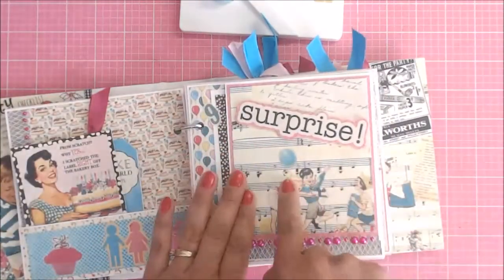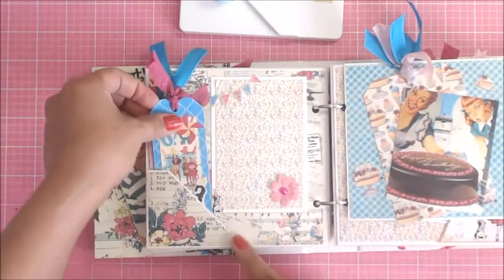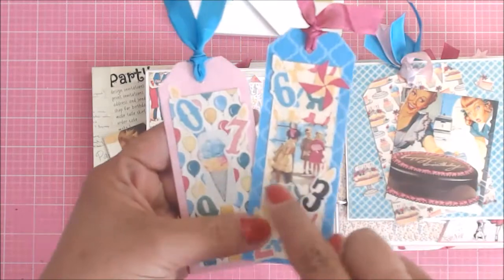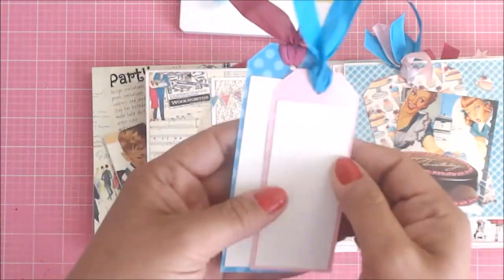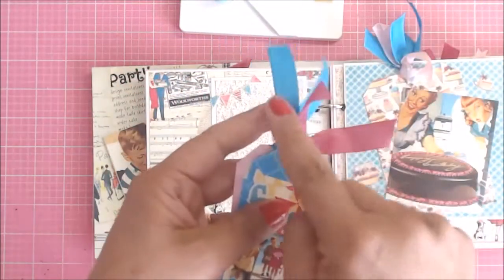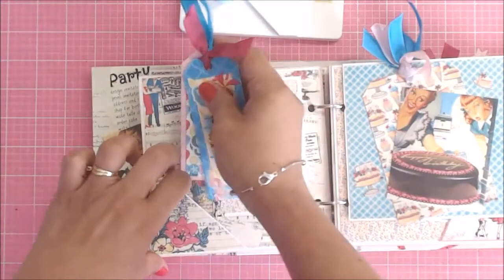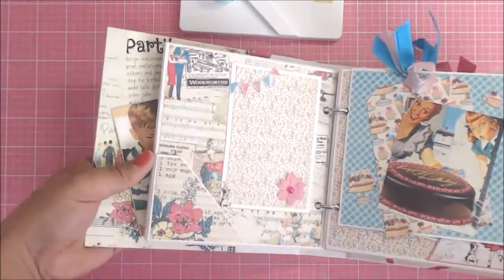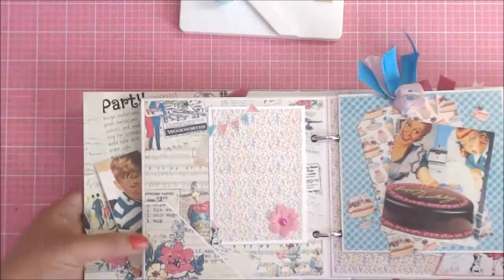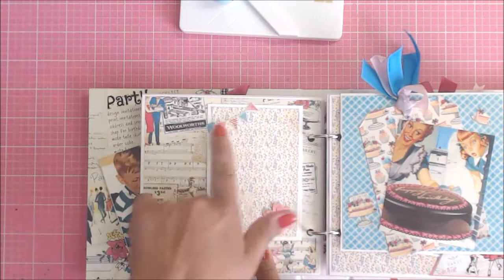That is a magnet, so it does close. Then this pocket here is just a little tiny side pocket, and I made some little tags. I added some stickers from the sticker sheet — I thought they were so cute — and then again, you can do some journaling on the back of these. I added some of the beautiful seam binding — this blue is just super gorgeous, you guys. This little pocket holds these little tags right here. I fussy cut out that little dog from one of the pages and I thought he was so stinking cute, so I put him down at the bottom. I cut some of the flags out and stuck them up here.